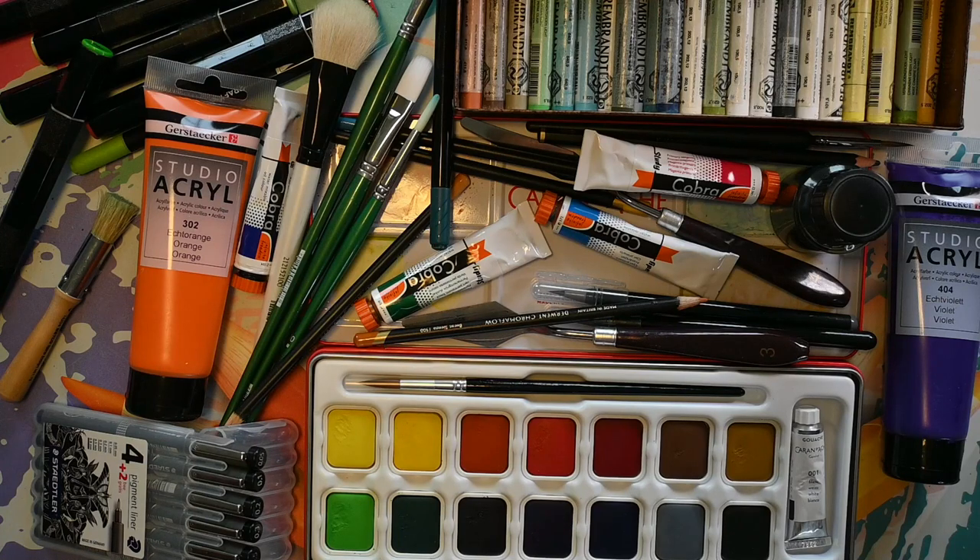Watercolor paint, oil paint, pastel, gouache, acrylic paint, ink, fineliners, pencils, brush pens, markers, and so on. Do I really need all this stuff, or is there an easy way to create art without the need of all this?